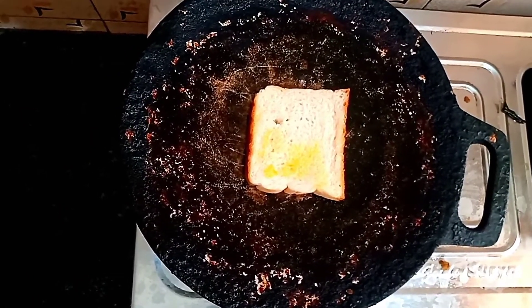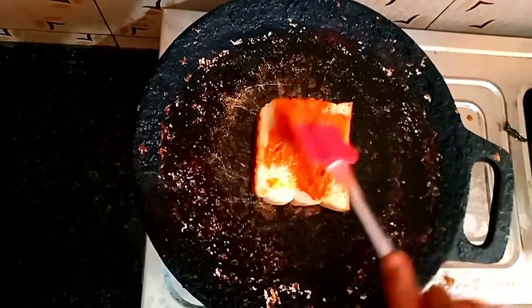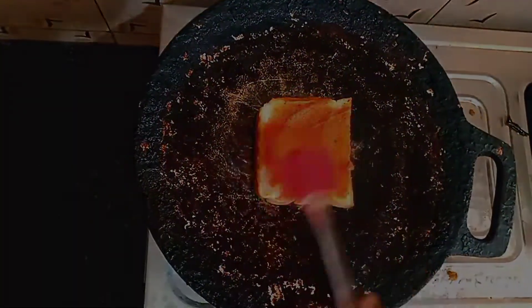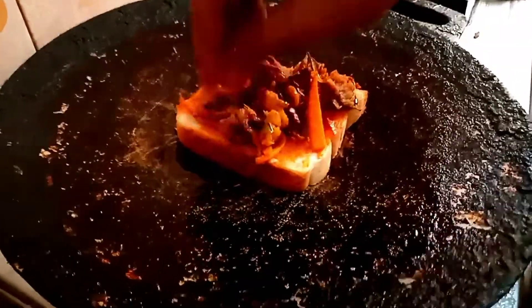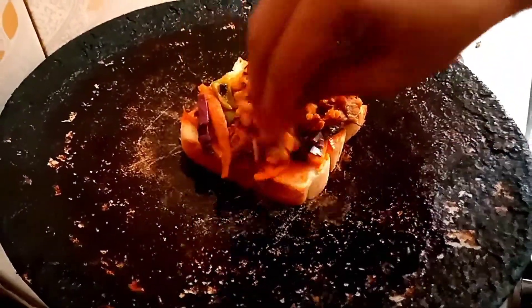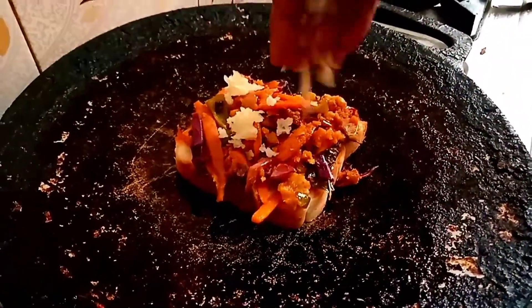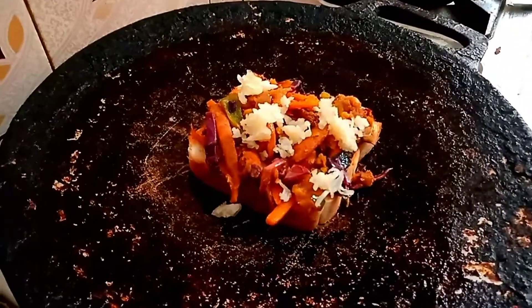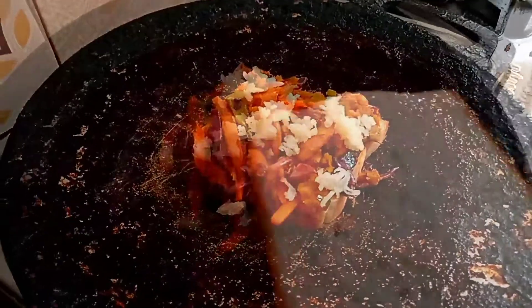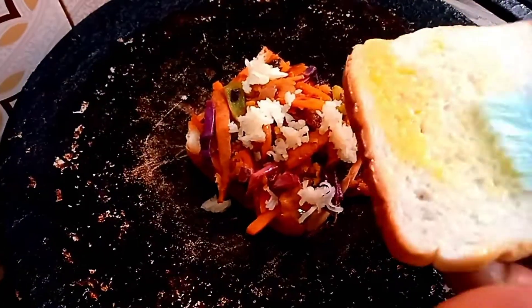Then we will prepare the sauce and apply it. We will use the sauce and the cheese. We will taste great. This is the bread. We will press the butter.